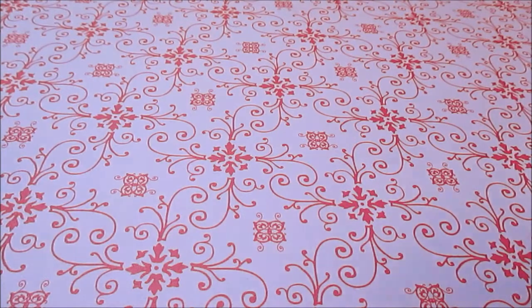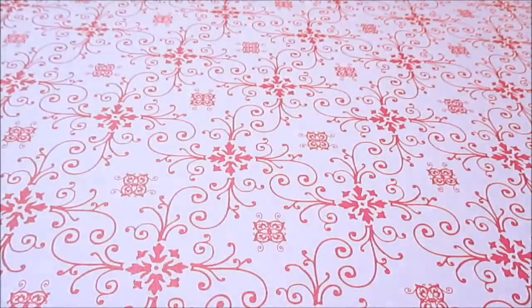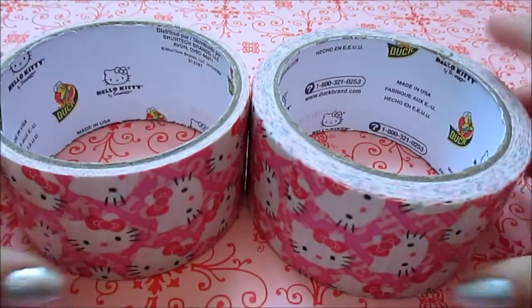Two rolls of Minnie Mouse, two rolls of Dallas Cowboys, and lastly two rolls of the Hello Kitty Heads duct tape.